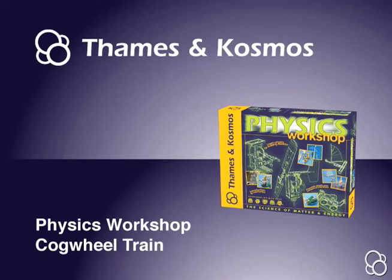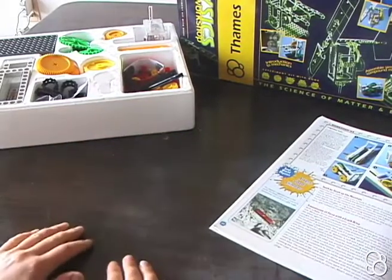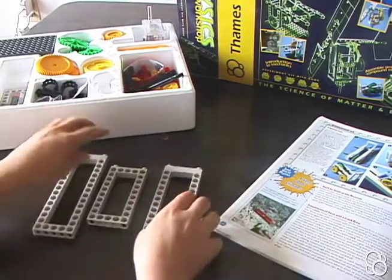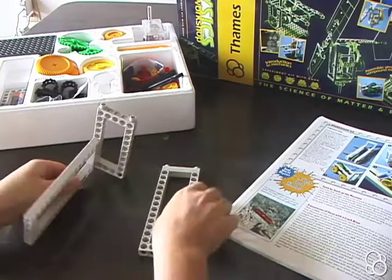Now we're going to build the cogwheel train, which is right here. We're going to start with one small frame and two large frames, and we're going to put the two large frames into the small frame like this.